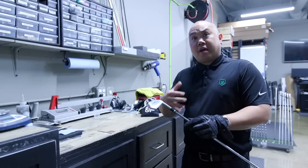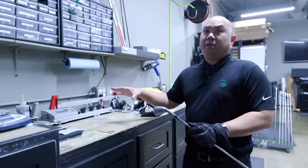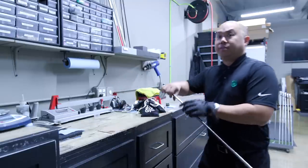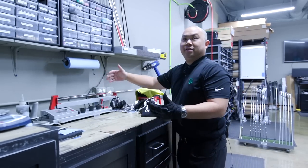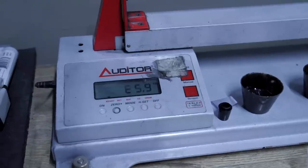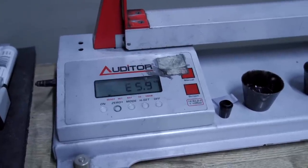Now that it's cured and we have the added weight from the epoxy, we check it dry without the grip to see if we got the adjustment we were hoping for. And like clockwork — E6. We started at E5 before we added the epoxy and said it would be about a point — correct.